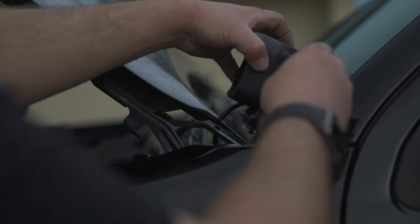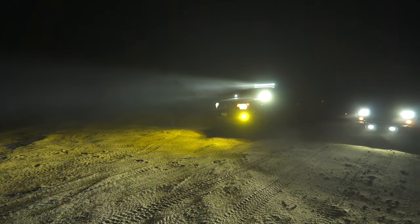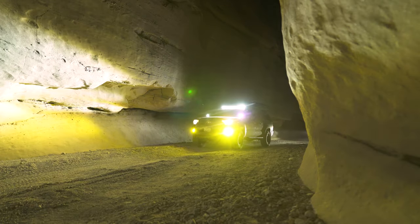Today is all about upgrading our lighting. I've got these brand new 3-inch light pods from LastFit that we're going to be taking out to Anza-Borrego to do a real-world test. I'm going to give you my no-BS opinion on how they perform, but first we've got to install them.